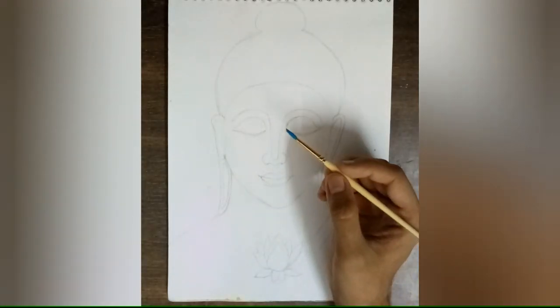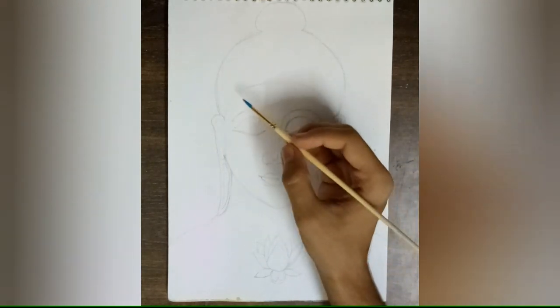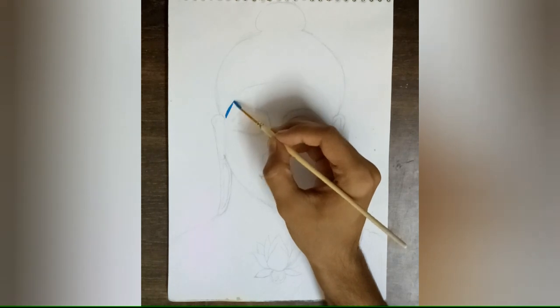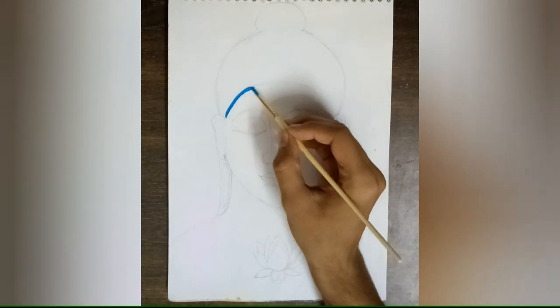Here I have taken round brush number zero with cerulean blue color. So let's start the painting. First, apply the color on the edges of the face to give it a nice look.